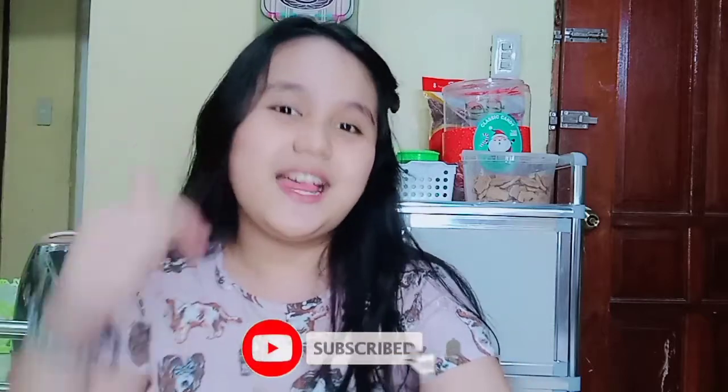Thank you, classmates and Mrs. Linalyn Carabin for watching this video. Please don't forget to subscribe to my YouTube channel and hit the notification bell for my upcoming digital update video. Thank you. Keep safe. God bless.